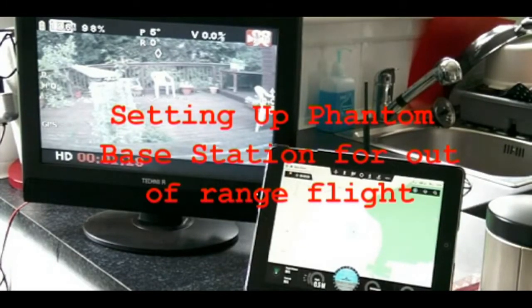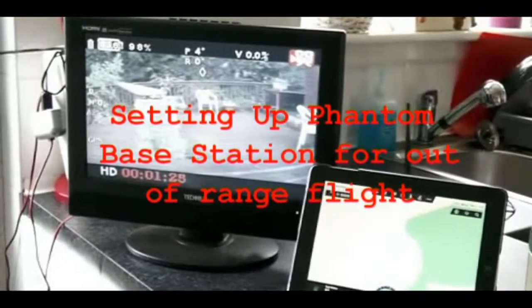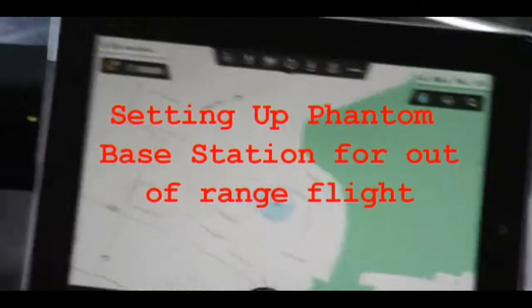What we have here is the copter sitting on the decking, waiting to take off. This is the FPV screen, and there's the iPad screen.